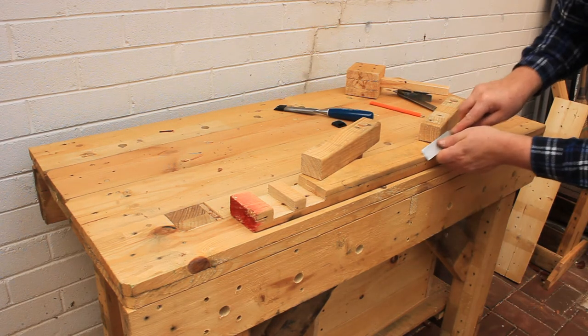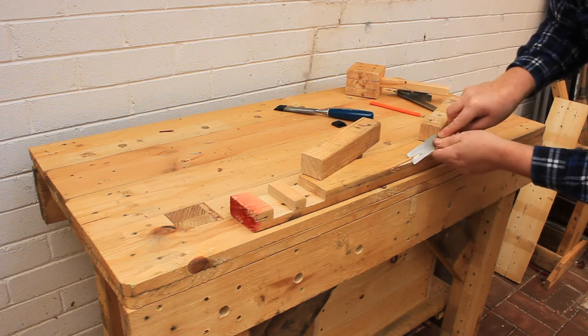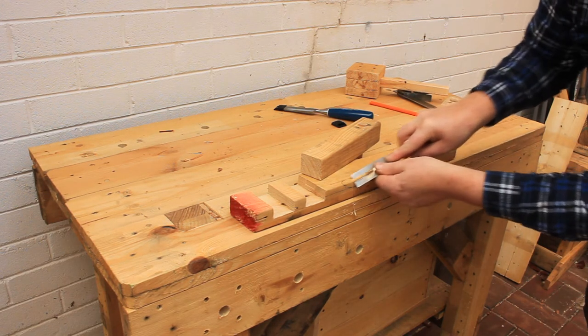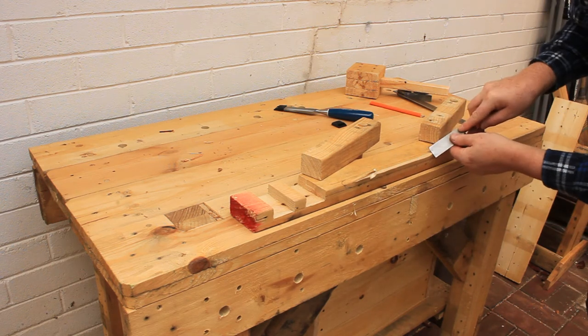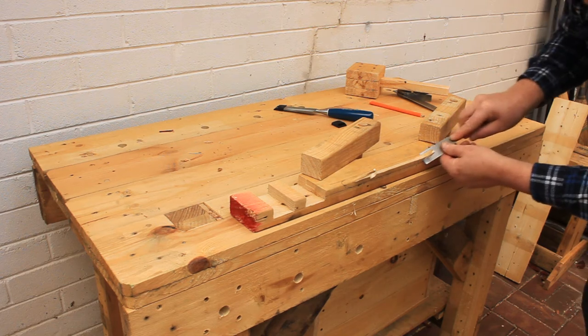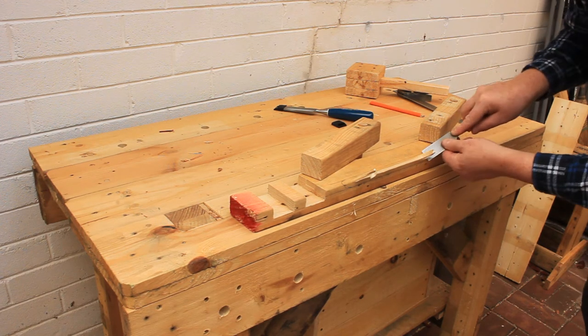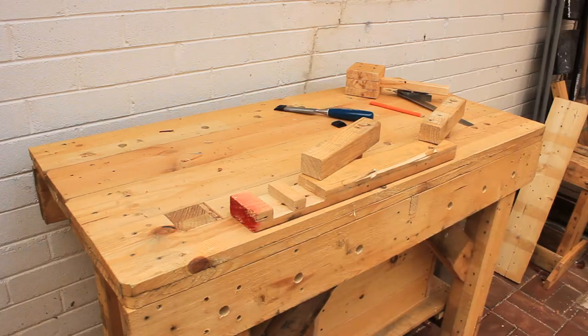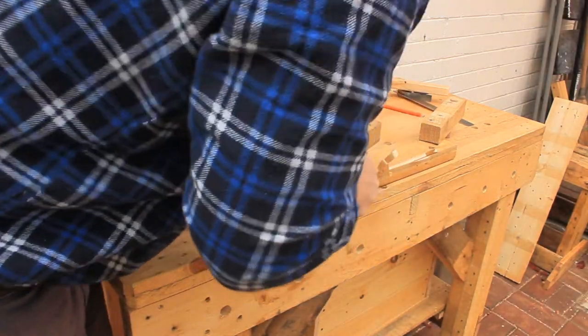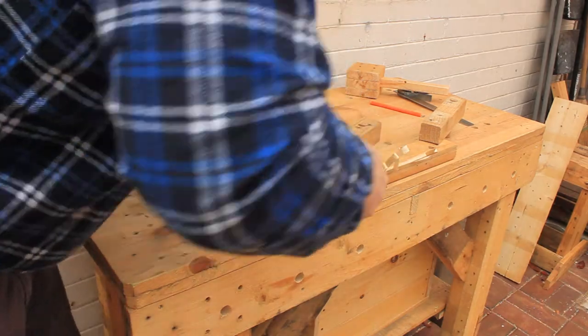Hold the chisel in a two-handed grip and use the chisel bevel down to start the cut. Use your dominant hand to hold the chisel handle and provide the push, and your other hand to hold and guide the chisel blade. You need to work from both ends towards the middle of the cut, because otherwise the grain of the wood will make you tear out the far end of the cut.